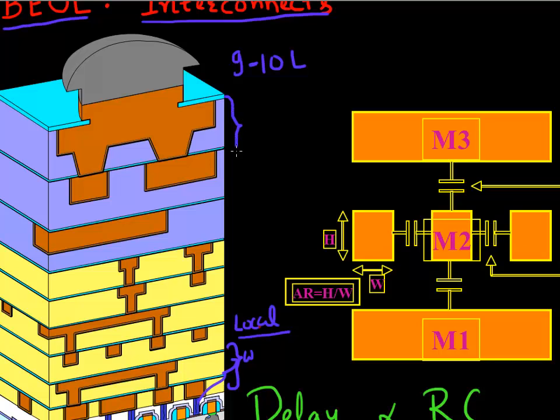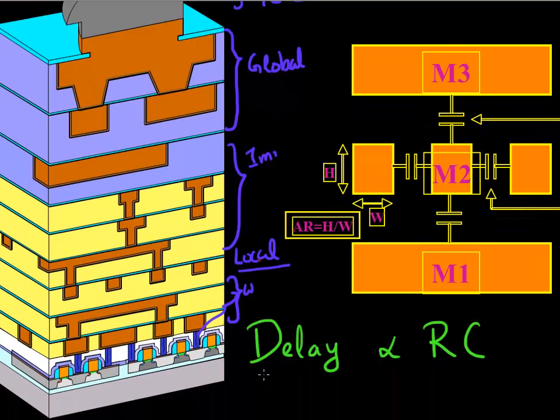The ones at the very top are thick lines called global interconnects, and they typically route signals between different cores in your microprocessors. The ones in the middle are called intermediate levels of interconnects. For all these levels of interconnect, the universal equation which determines delay is that delay is proportional to the resistance of the metal line and also proportional to the capacitance - the capacitance this line has with its adjacent lines and with the lines at the top and bottom.